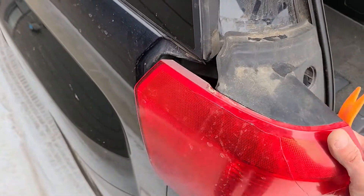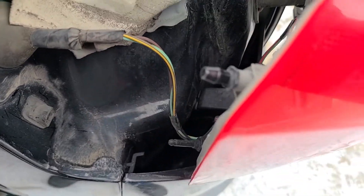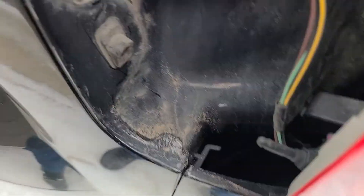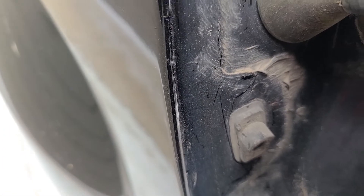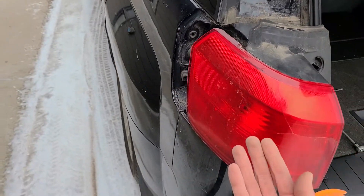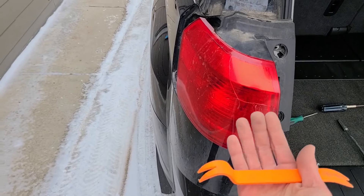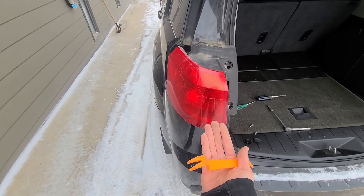Just like this. You can see there is one pin on top and one on the bottom, and they are inside this hole here. That's why it's important not to pull the taillight to the side — you always want to pull it straight back towards yourself.